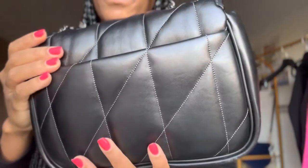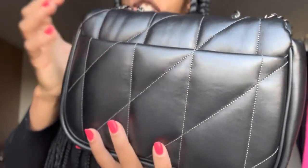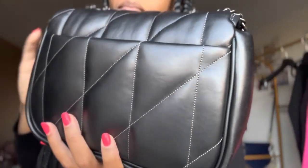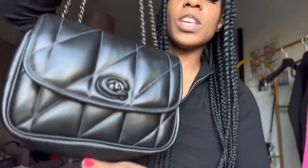So worth it, guys. Can you see the quality, the craftsmanship on this? It's just an excellent bag. And it is just a mid-weight bag. It's not too expensive, it's not too cheap — it's just right in the middle. It's something that you're just going to be happy to rock. You've got a quality item on you and it looks good. It's on trend.